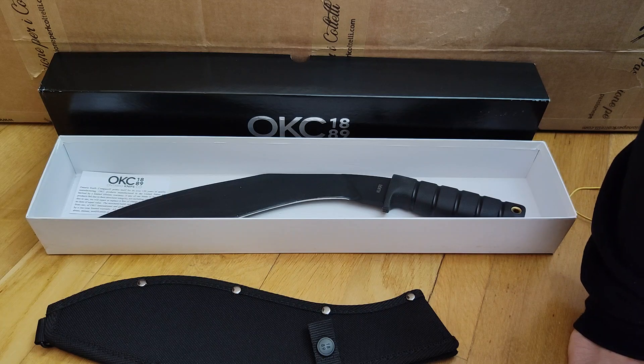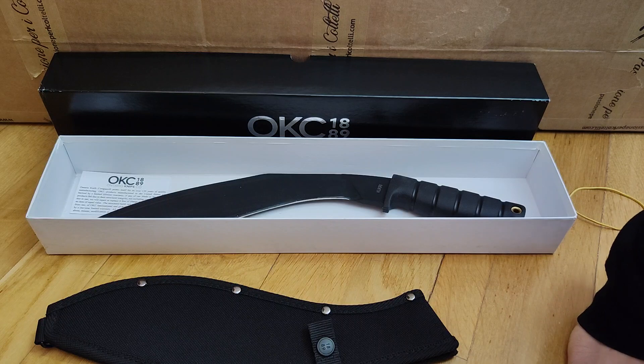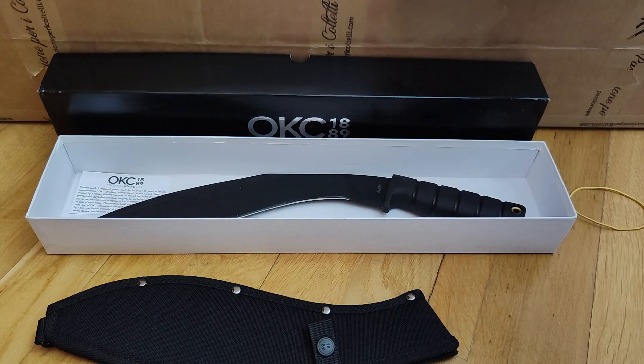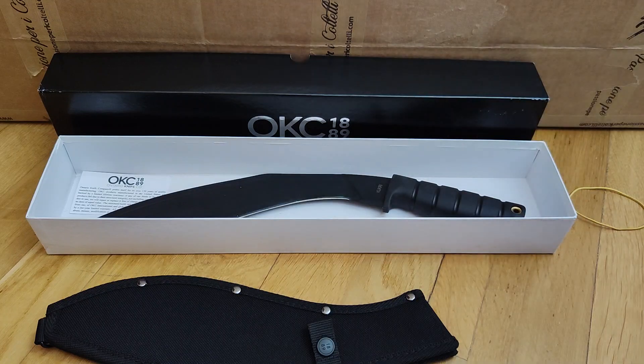That's all for today. We'll see each other in the next video, which is the second and third part of what's inside this box, because there are a few more items. See you in the next video, bye!